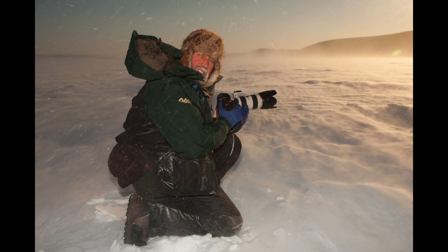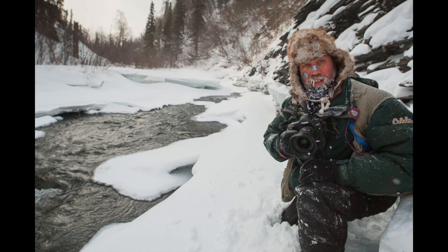Hi, I'm Alaskan photographer Jeff Schultz, official photographer of the Iditarod. Many people ask me what do I bring on the Iditarod for gear? Today I'm going to show you what that is.